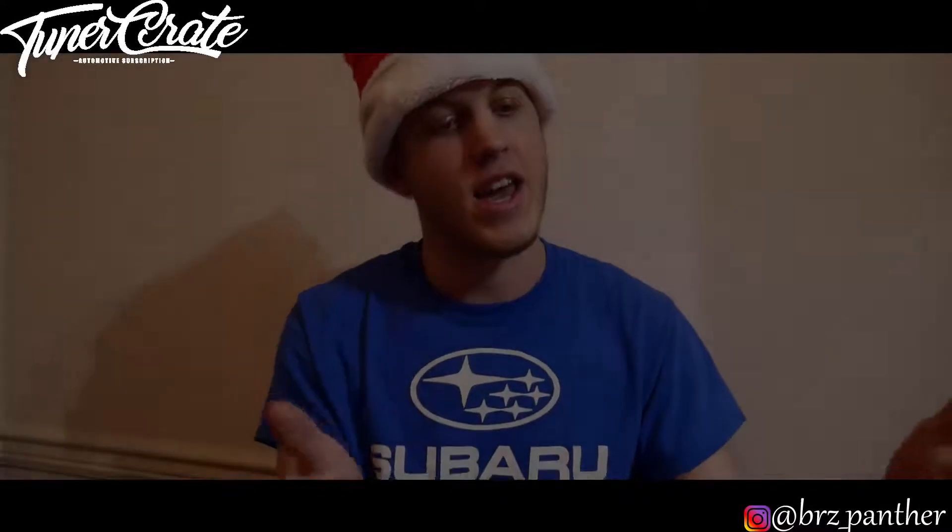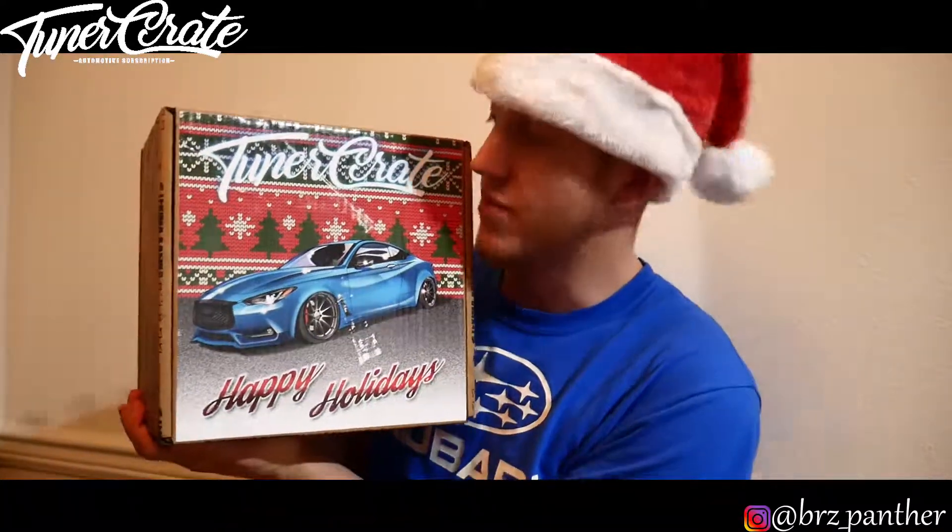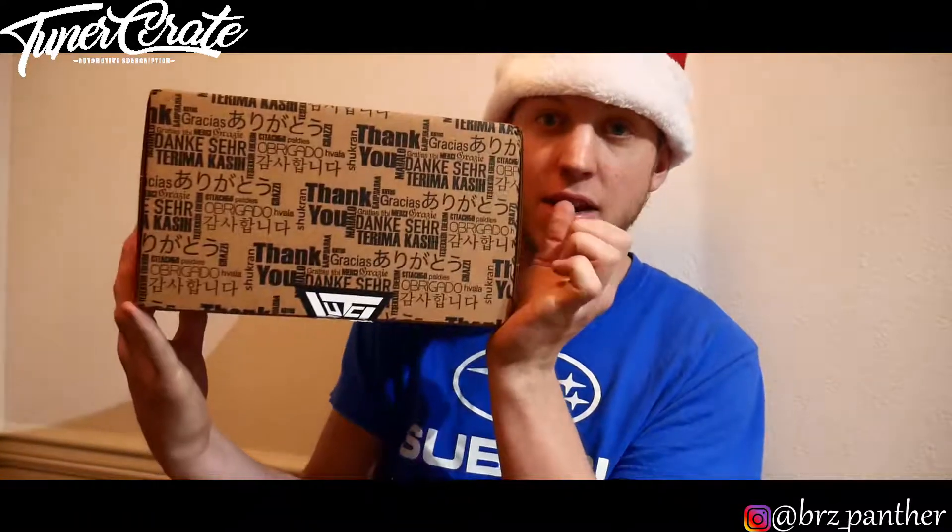Ho ho ho peeps, it is another month of Tuner Crate and it is a Christmas edition. I actually got this a few days before Christmas, but if you're watching this, Merry Christmas to you. This is kind of what we got — first off, this box looks really nice but it is big, a lot bigger than your normal one, which I'm kind of excited for to see what they're gonna do for the Christmas special.